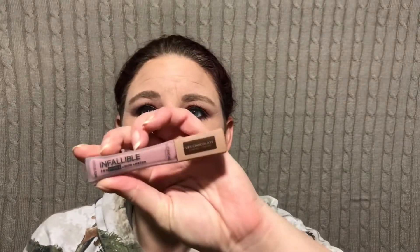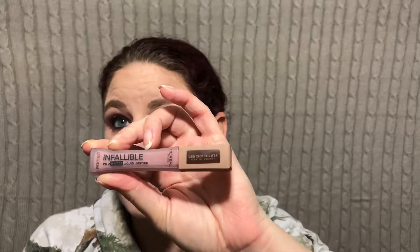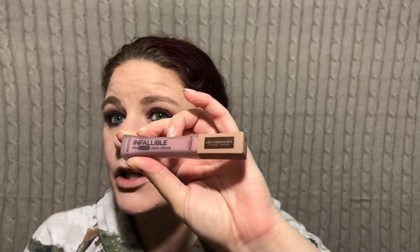For lips, I'm going in with this right here — this is a CoverGirl Infallible, part of their Chocolate Collection. This one is in the shade Candyman. Oh, it smells so good — it straight up smells like chocolate. The applicator on this makes it so easy to apply. I like everything about this. When you first apply it, I don't like when it dries down — it dries down super matte and almost sucks the life out of my lips. I wind up going in with a clear gloss over the top once it fully dries down. That's the only way I can wear it, but I love the color of it.